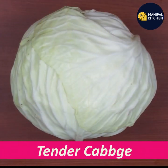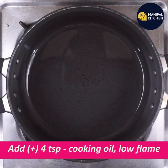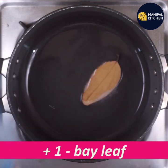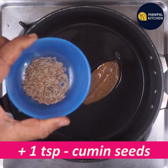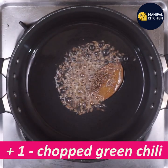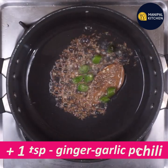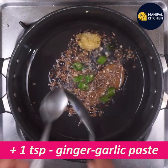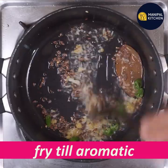I'm going to add fresh cabbage — about 4 teaspoons on a low flame. Then 1 teaspoon of ginger garlic paste. Let's fry it.